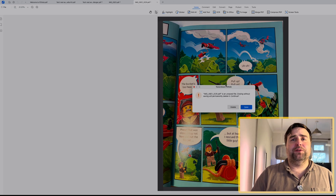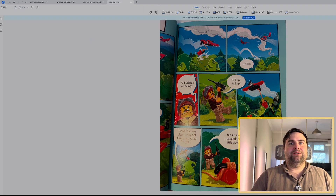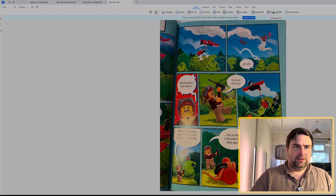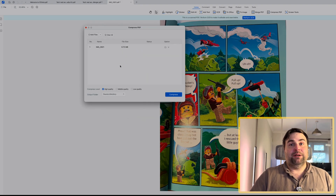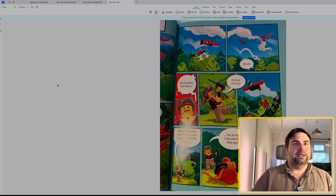Another useful feature is 'Compress PDF.' Say you have a PDF that's hundreds of pages long and too large to send by email — go to compress, choose high, middle, or low quality, click compress, and it will reduce the file size down to something you can email. For a massive document this would be particularly useful, removing the worry about file size entirely.